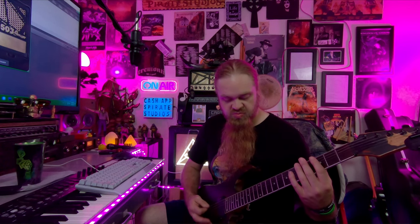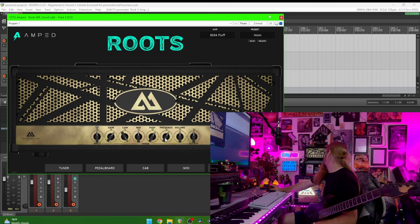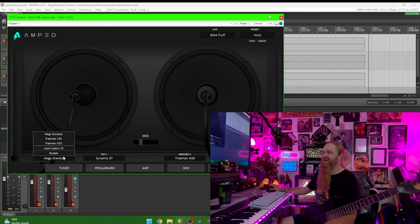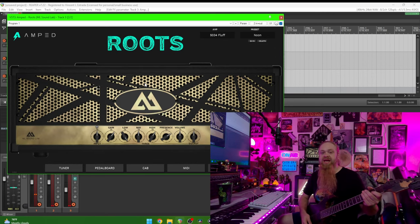Let's go back and forth. I'll start with my red channel on the real amp, then kick the FX loop on so you can hear the difference. Here's the amp — and now here's Roots. I noticed it sounded muddy, and that's because I forgot to turn the cab section off. You need to disable the cab emulation in the plugin because it's going into a real cab — you just want the preamp and power amp section.